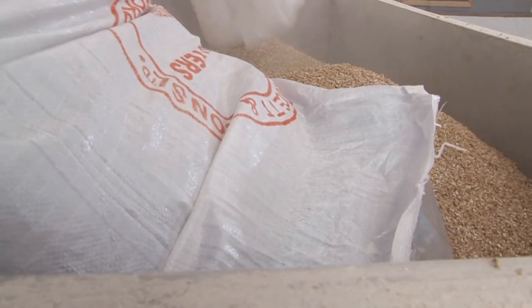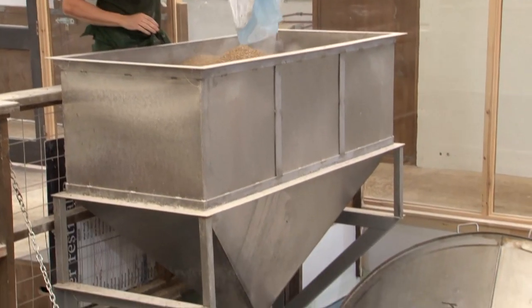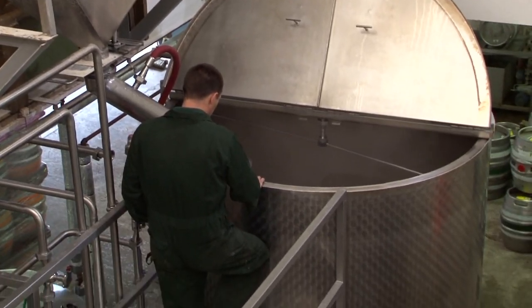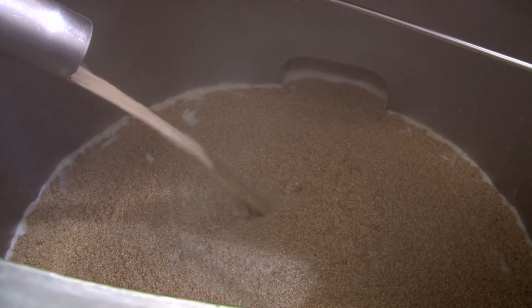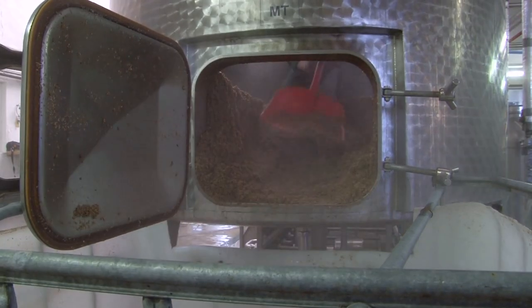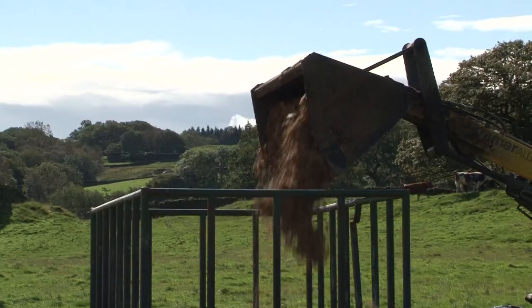The grist — pale and coloured malt — may be wheat or oats. Mixed with hot water, it's like porridge. This is the mash. At the right temperature, sugar is extracted and flushed out by sparging. What's left, spent grain, goes for cattle feed. Every brewery needs a farmer.